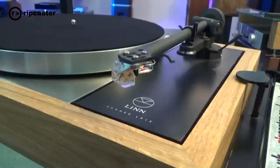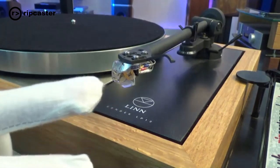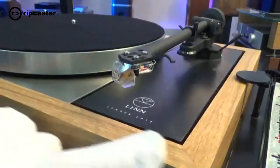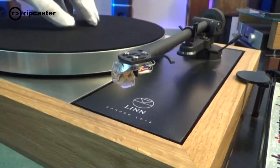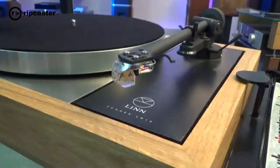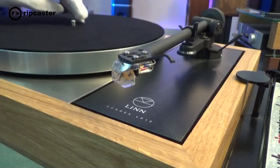Switching over to the camera — this is an Akurate LP12. We've got a moving coil cartridge on an Akito arm. You've got the main wooden plinth, and obviously what the LP12 is famous for is its suspended sub-chassis. That is designed to prevent acoustic feedback, so that when you're playing music in the room, the music isn't fed back through the actual chassis and picked up, causing a feedback loop.